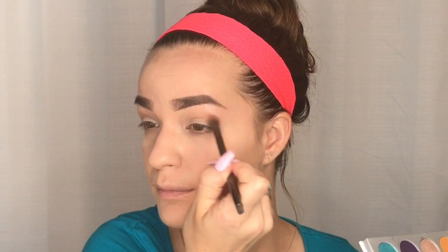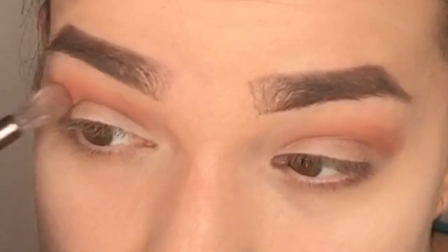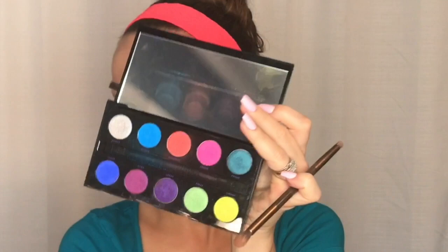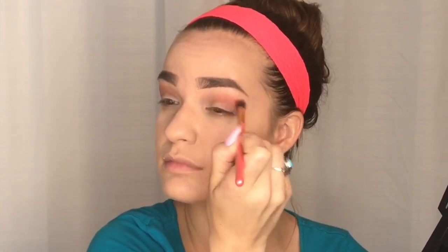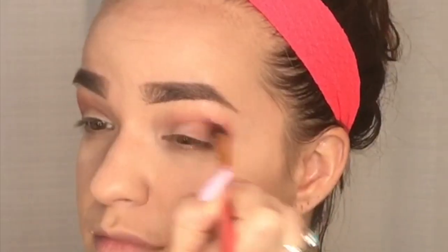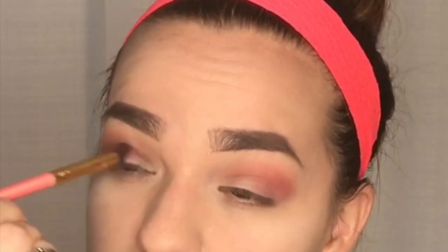For a darker color I'm using Buns from the Jaclyn Hill palette, putting that in the outer corner of my eyelid and blending it upward to make it darker there. To make it pop I'm using the Electric Palette by Urban Decay — I'm taking a hot pink color and lightly blending it into the crease on both eyes. Then I'm taking a bright orange from that same palette and blending it all over up toward my brow bone.